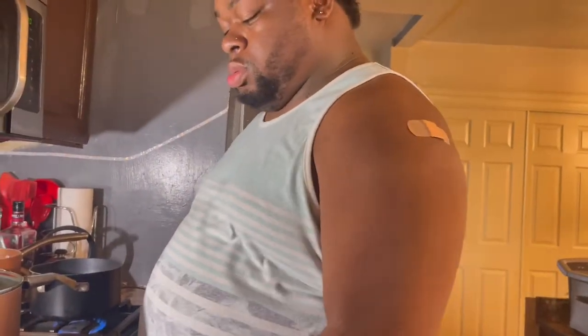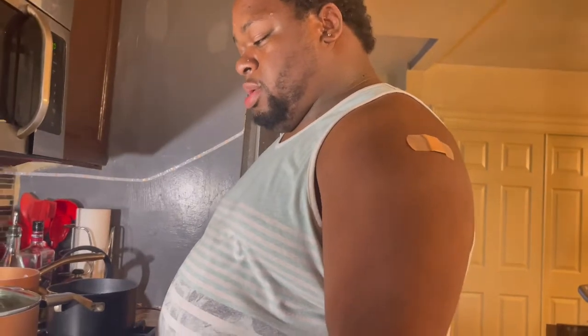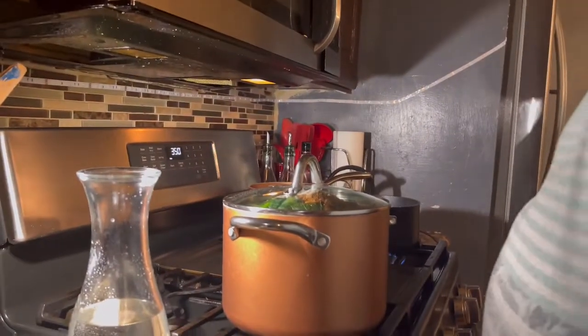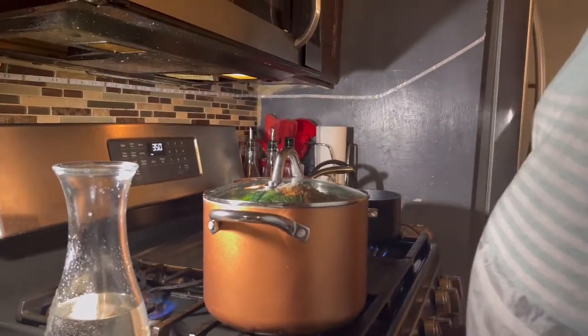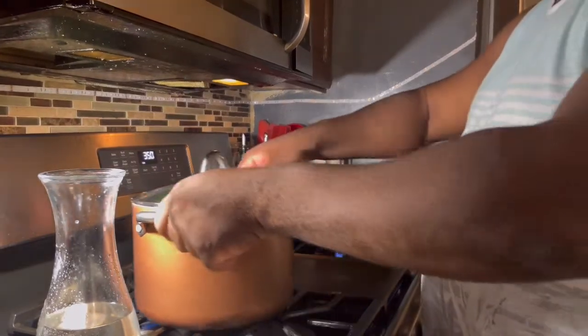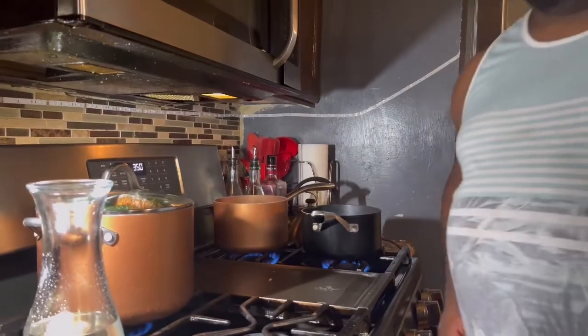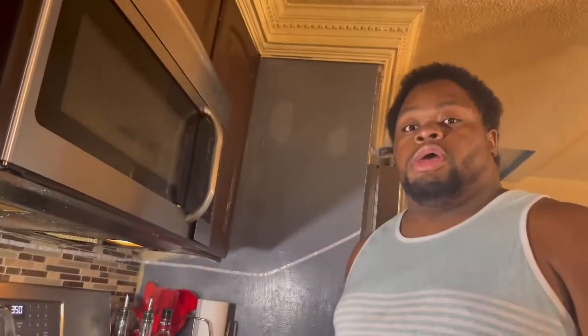What temperature do you recommend? I recommend you put it on low. Put it on that back burner because it's small — you can put it on low. So we're just going to let that cook, and we're going to get started with our next video. We'll see you in the next video. Peace. Bye.